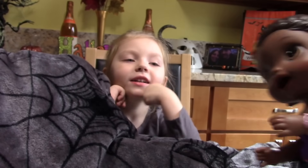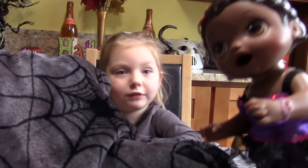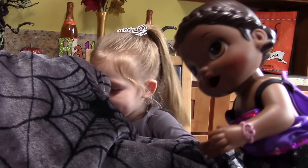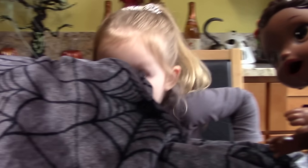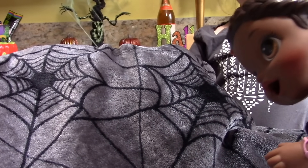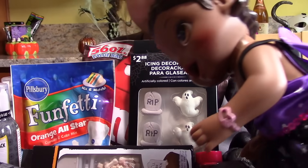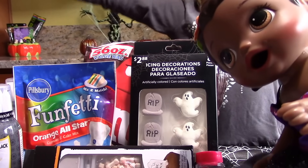Lily, come here! Yeah, Mommy? Do you see this blanket over something? I do. What is that? I'm going to do it, so... I'm excited to see what's under there. Is it a surprise? Whoa! Cake time!